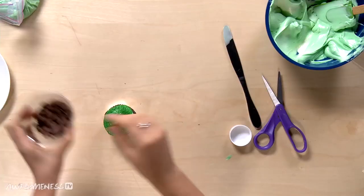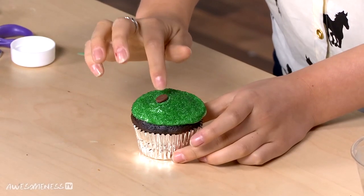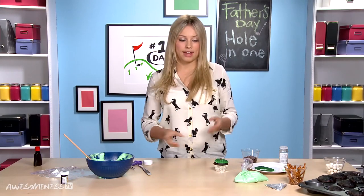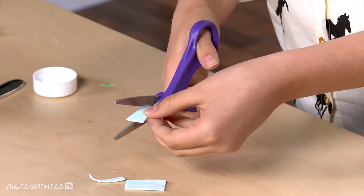Ta-da! We're going to take a chocolate chip, turn it upside down, and just place it on the frosting. Then we are going to make the flag. We're going to take our gum, cut it in half, and then cut it into a flag shape from there.